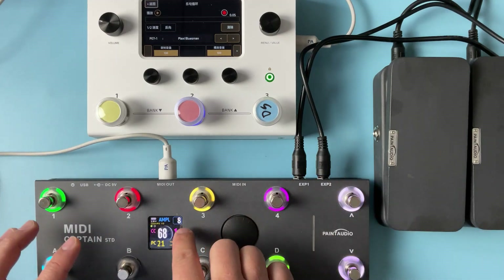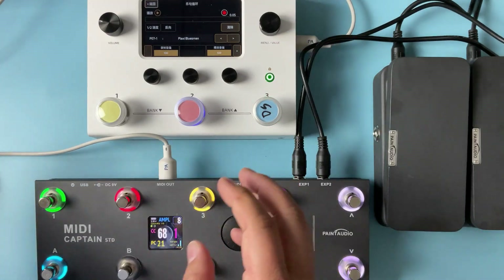Just like the previous control page — that's the looper control.